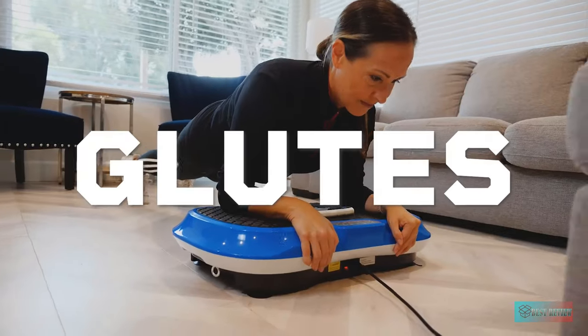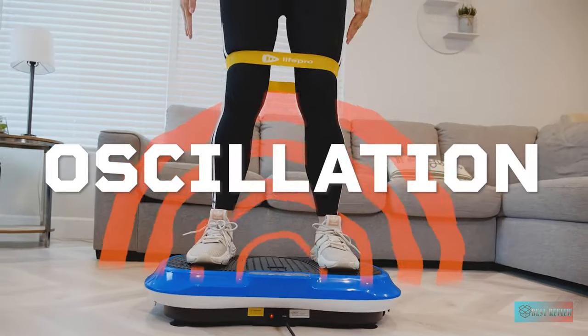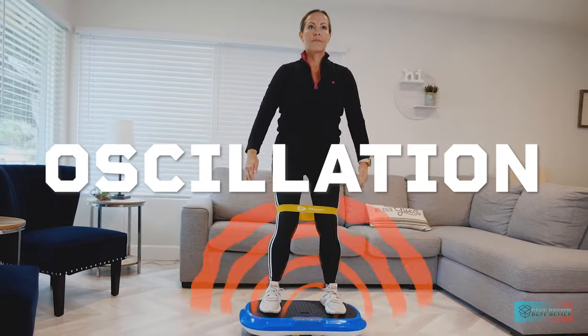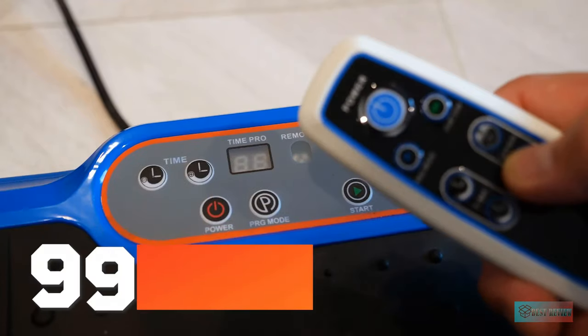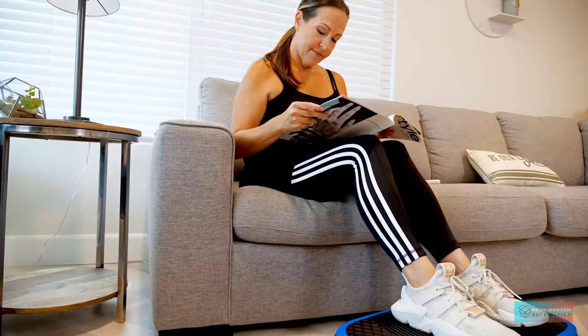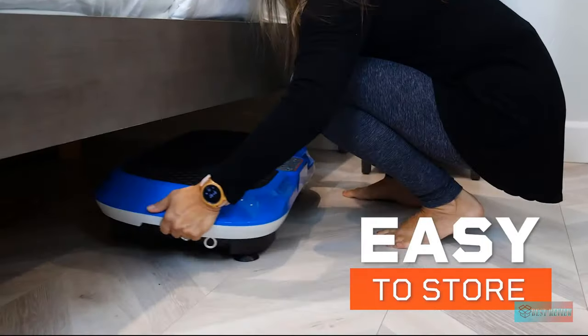Additionally, there are resistance bands to support different kinds of exercises so that you can focus on different body parts. There is also an accessible source of workout exercises provided on the website for your effective workout time at home. Most importantly, there is no need to worry about assembling or storing this vibration machine, as it comes with wheels for you to easily handle on your own.